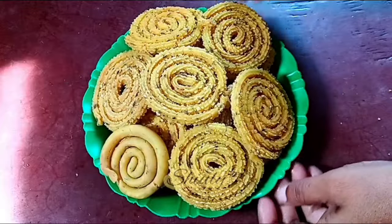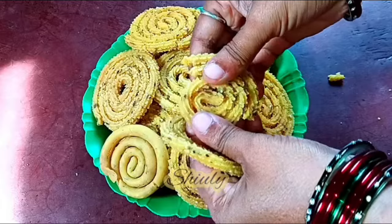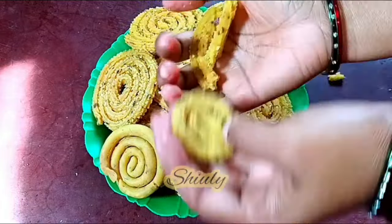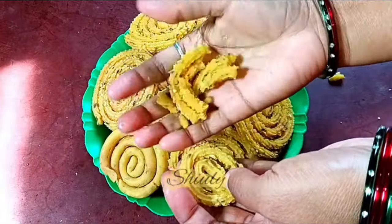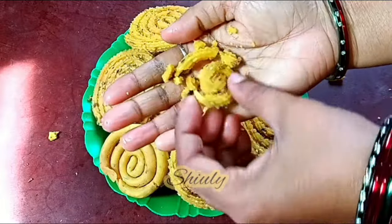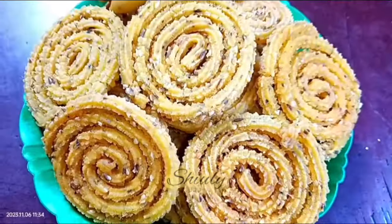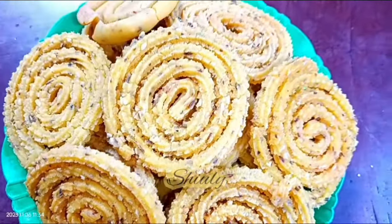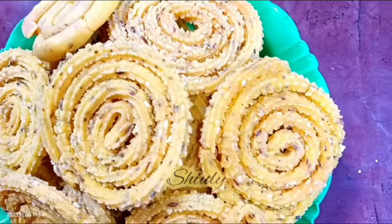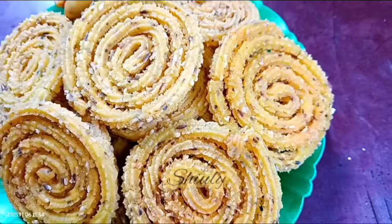No single chakli is broken as you can see, and all of the chaklis are perfectly crispy and not hard at all. Remember that the heat should be on medium always — neither low nor high. On high heat the chaklis will burn very soon but they will not be crispy. So for perfect market style chaklis, follow all my tips and tricks and you'll do the best. Try this simple and delicious recipe during this Diwali and don't forget to share your experience with me. Hit the like button if you really liked the video and please don't forget to subscribe to my channel. Thank you so much for watching — hope to meet you in the next video. Bye bye, take care and happy Diwali to you all.